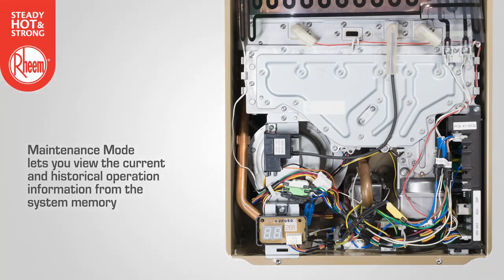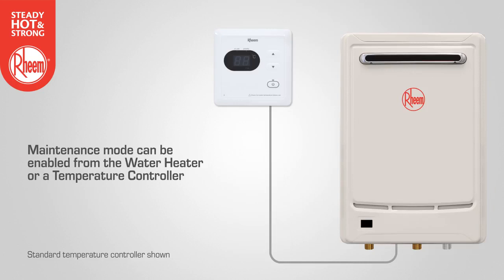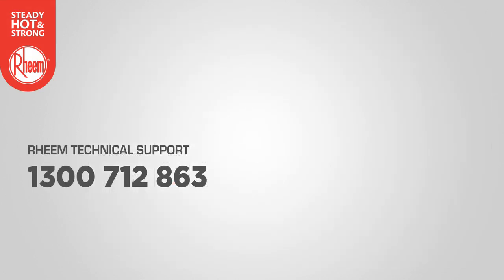A useful diagnostic tool, maintenance mode lets you view the water heater's current and historical operation information from the system memory. Maintenance mode can be enabled from the water heater or from a remote temperature controller. The maintenance reference table can be found in the diagnostic chart supplied with the water heater and can also be obtained from Rheem technical support.